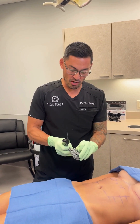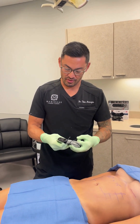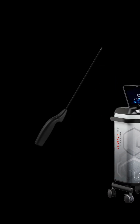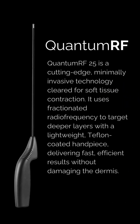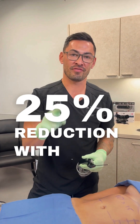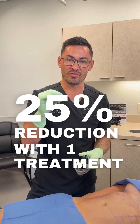We have the most exciting thing I believe we're going to see for this year and probably next year — the new Quantum RF from InMode. What is the Quantum RF? It's bipolar radio frequency, just like InMode is known for, but rather than the FaceTite and BodyTite, the way this delivers energy allows us to do it without liposuction and without tumescent anesthesia. I can simply do it right here in the office with a little numbing shot and get a 25% reduction in fat and skin tightening with one treatment.